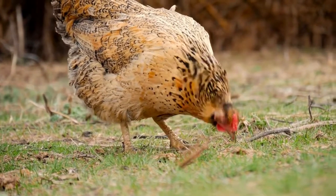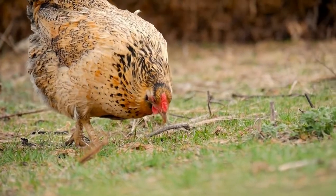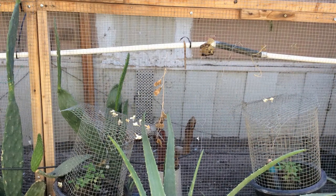I'm going to show you how to take care of chickens. First, you need to get all the essentials like food, water, shade, and a place for your chickens to live. Second, you need to make a chicken coop that has just enough space for your chickens to roam around in. For each chicken, you need two to three square feet.